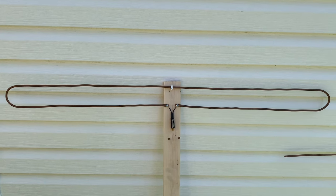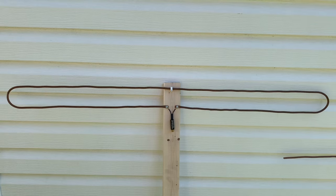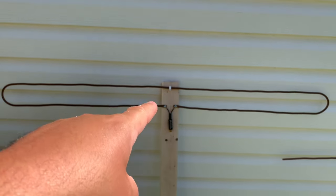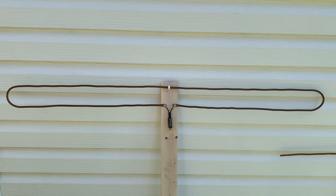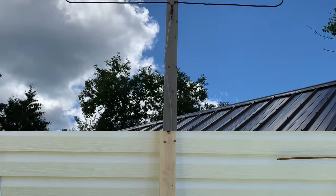I'm not an electrical engineer, but my understanding of impedance is that it's how much a circuit opposes the flow of current. When you have matching impedance between your antenna elements and your antenna wire, you get maximum signal transfer with little loss, which means a better overall TV signal.